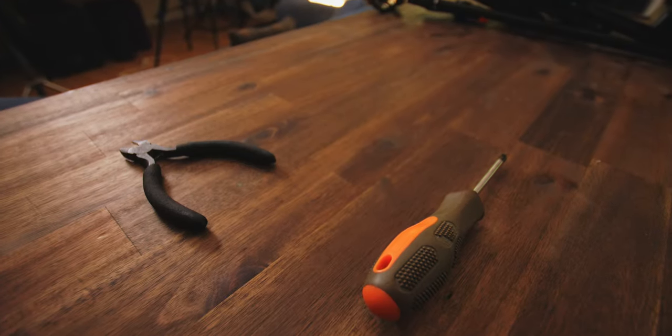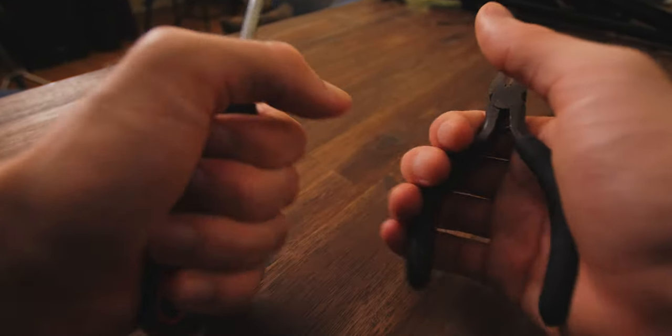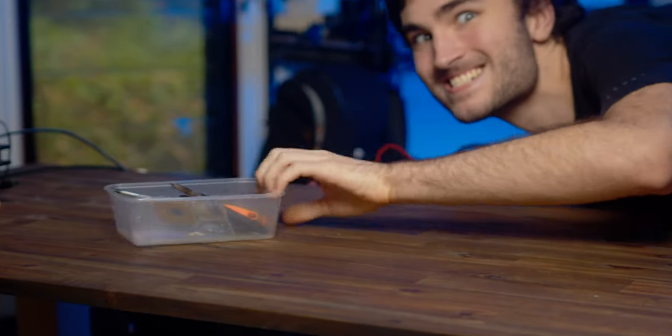So aside from the obvious things like a magnetic screwdriver or a decent pair of wire cutters, there are some tools that I just cannot live without.